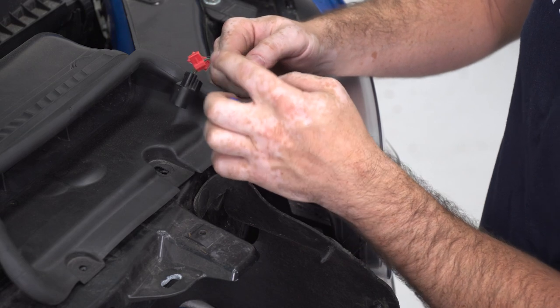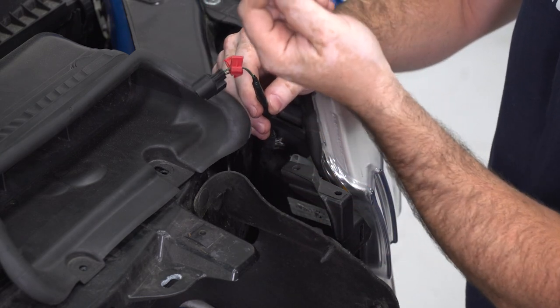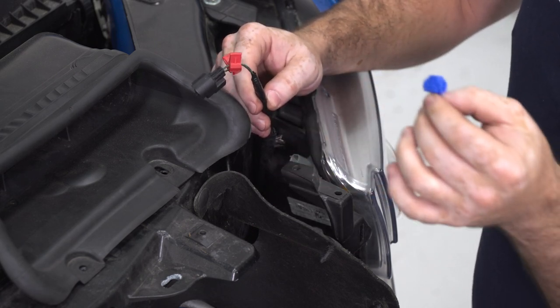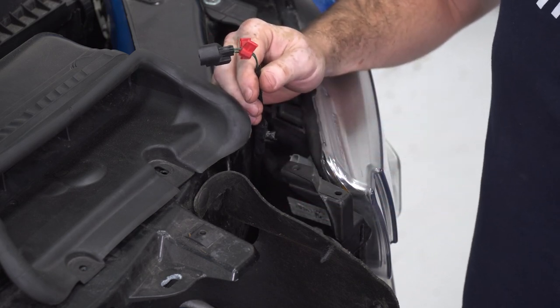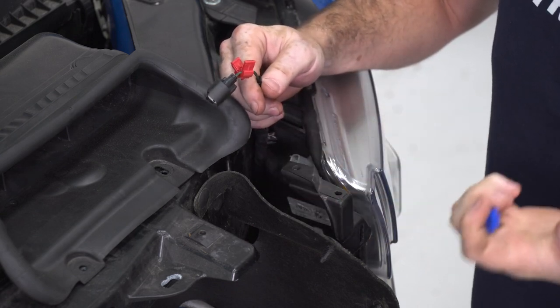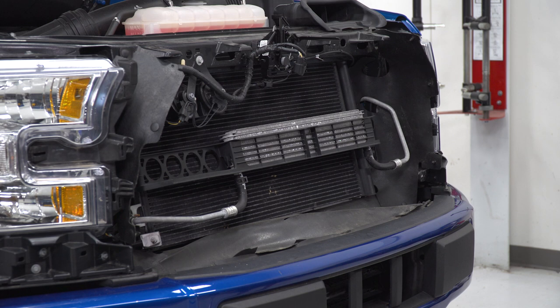This wire circuit has already been tapped into from a previous install using T-tap connectors plugged into our power and ground wires on this two-pin connector. The kit provides Scotchlok connectors which work similarly, where you'll run your two wires in parallel together inside the connector. These T-taps allow you to put a male spade connection on the ends of the grille light wires and unplug them in the future if you ever need to remove the grille. Once power and ground sources are sorted, it's time to install the new grille.